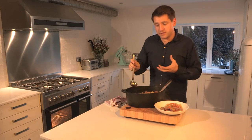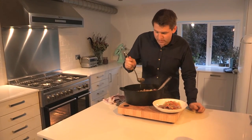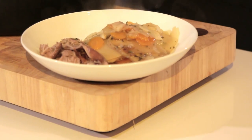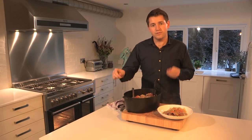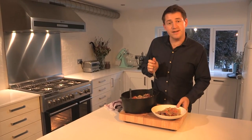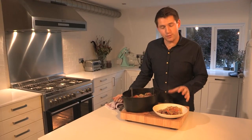And because of all those juices from the lamb, and the stock, and the wine, there's a gravy already made — just pour that over the top. And if there's any way of dealing with a cheaper cut of meat, this is it: cook it low, cook it slow, and you're going to have so much flavour at the end. So there it is — my slow roast lamb shoulder with root vegetables.